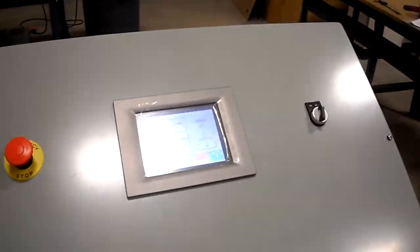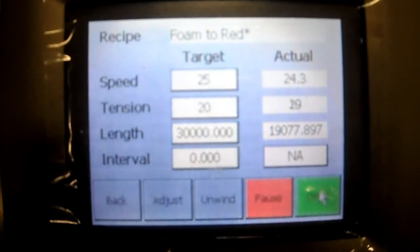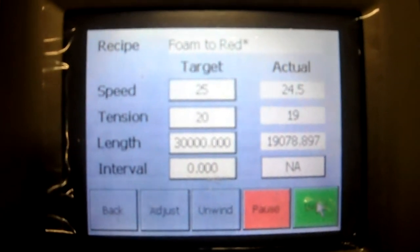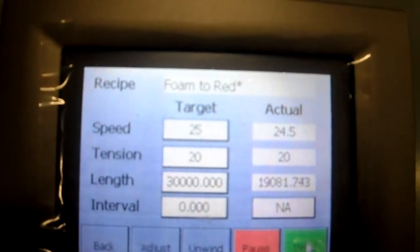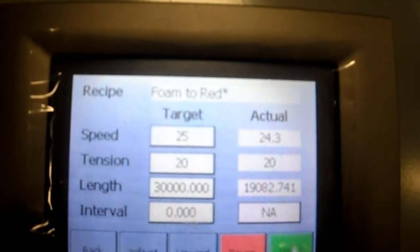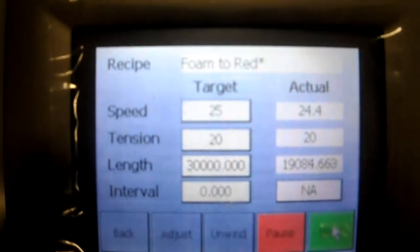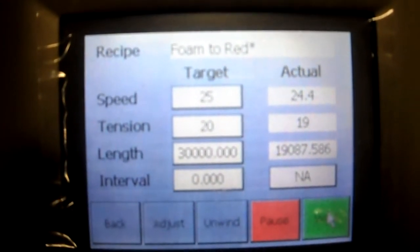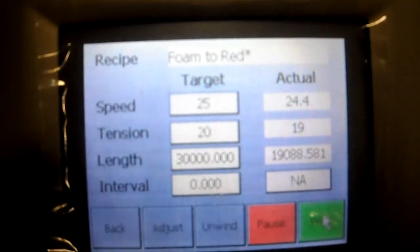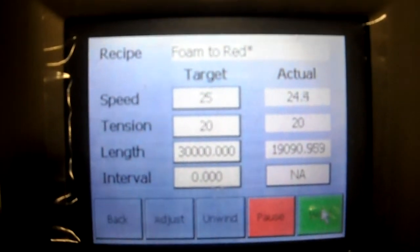The system includes a touch screen interface, controlled by a four-axis servo controller. Right now we're on the run screen where you can see we're running at a speed of 25 meters per minute at 20 grams tension. In this case, we're winding up to 30 kilometers of fiber. Those are the target numbers on the left; on the right are the actual results so far. You can see we're maintaining our speed and our tension fairly well, and we're counting up our length. The system will automatically stop at our desired length.